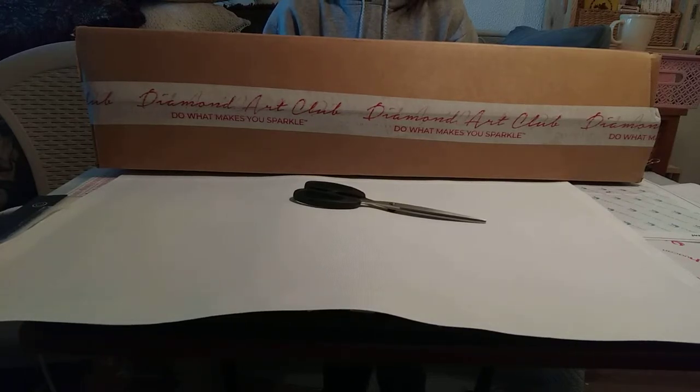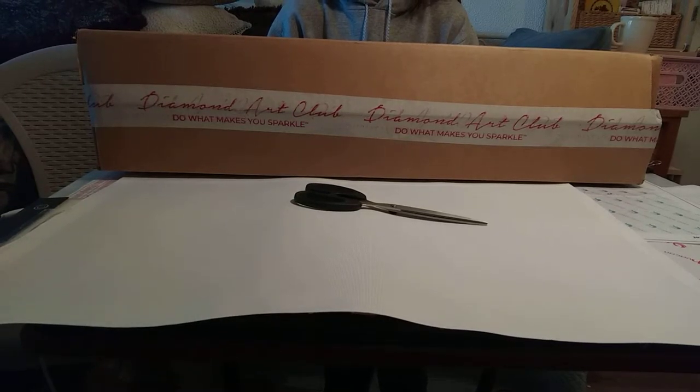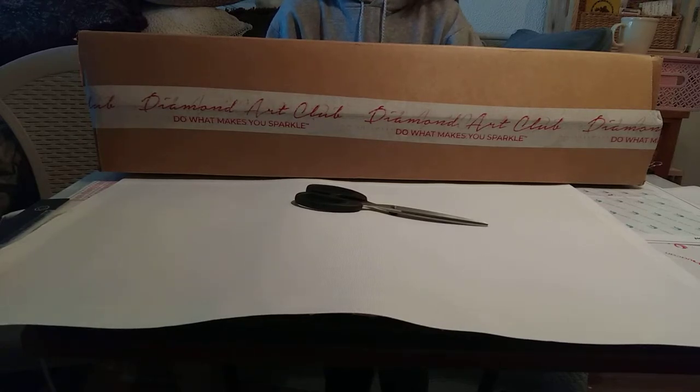I have to be completely honest — I don't feel like I'm as good at doing round diamond paintings as I am at doing squares. The squares fit together and help me line them up, whereas with round drills I get a little off-kilter sometimes. I've even tried diamond painting rulers and that gets off-kilter even worse. So I usually don't buy round diamond paintings, and I kind of held off on this one.